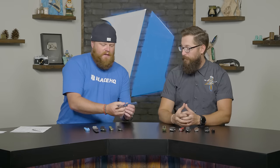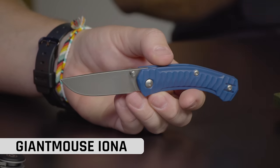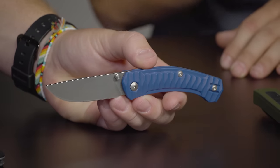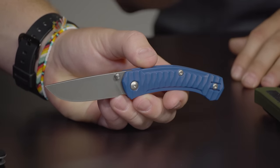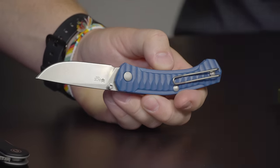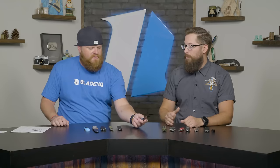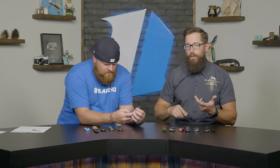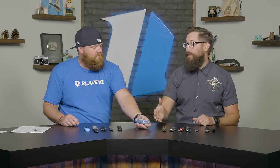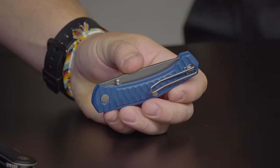Last one on the table is the Giant Mouse Iona. This made it for two reasons: first, that's M390 blade steel; second, it's just under $100 — like $99. You get the deep carry wire clip, FRN handle scales, and what sets it apart from the Kershaw Link is that it's a really nice thin, lightweight knife. Great construction, great design, premium blade steel, and it just sits nice in the pocket. Giant Mouse makes really sweet stuff.